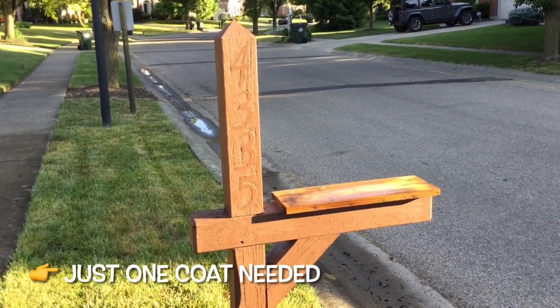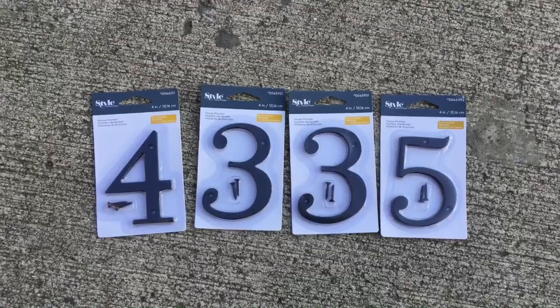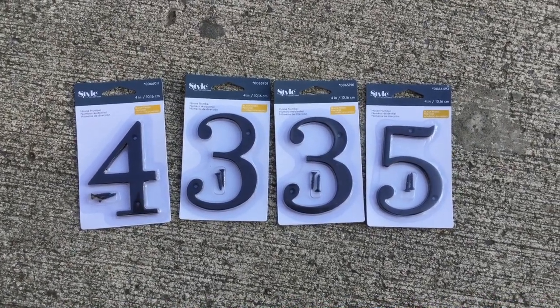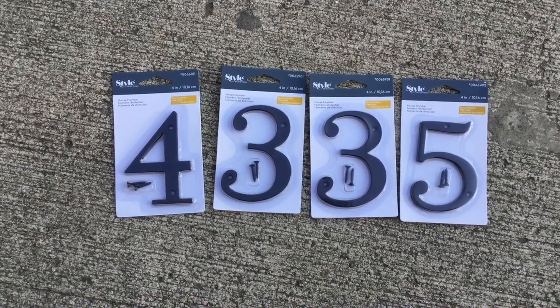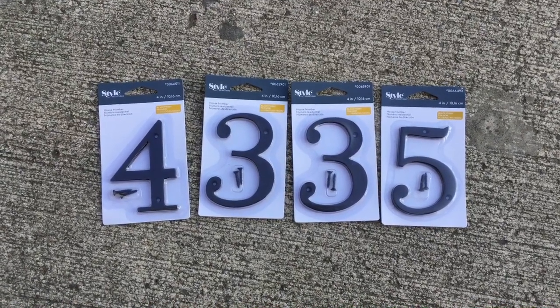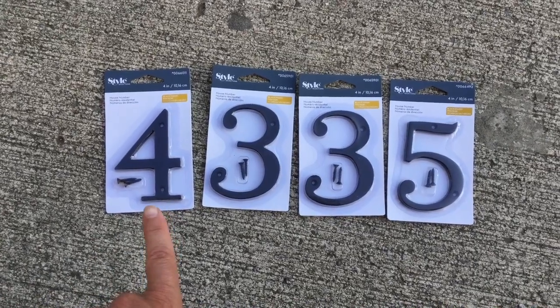The next morning, as you can see, this looks perfectly fine — no need for a second coat. These are the new numbers I picked up from Lowe's. If you have a mailbox post, you're going to want two sets of your numbers because you'll want them displayed on one side of the post and the other as well. Make sure your post is wide enough to accommodate the width of your numbers.